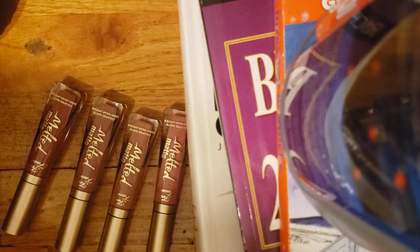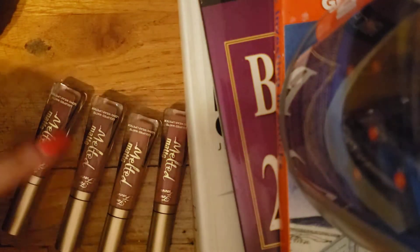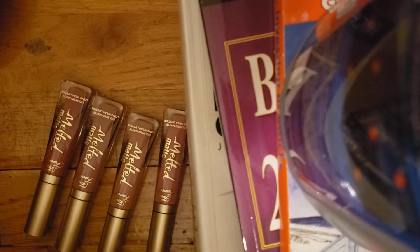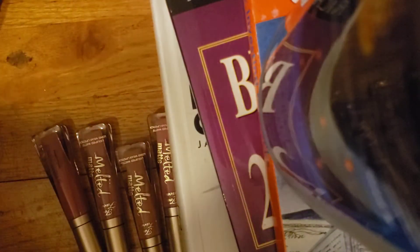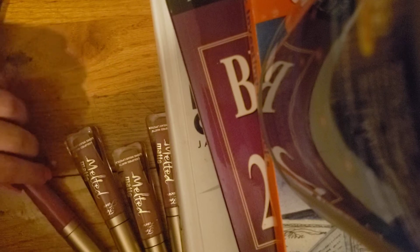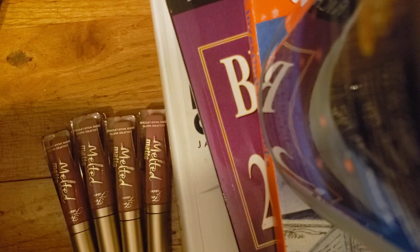Honestly, I feel like these matte lip glosses would be better than regular lipsticks like this one — these kinds of lipsticks come off easily when you drink water, eat, or even just throughout the day. I'll be doing swatches for those in a separate video, so stay tuned. These Melted Mattes hold up a lot better in terms of longevity.